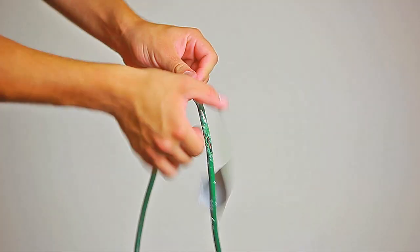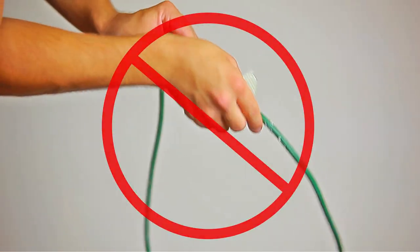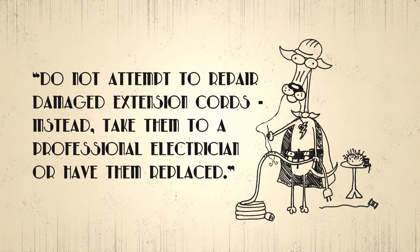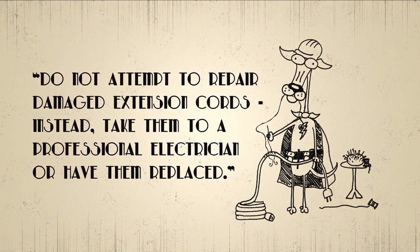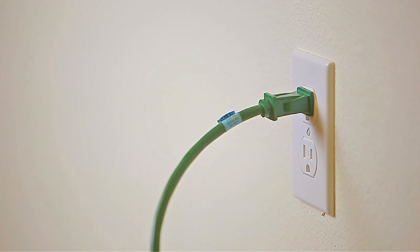Damaged extension cords should be replaced. Never try to repair them with tape, as this can loosen the wires.